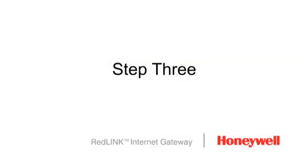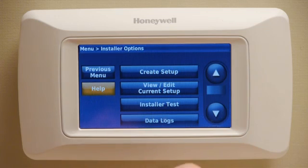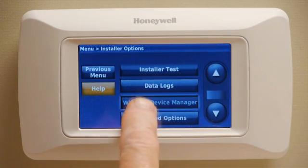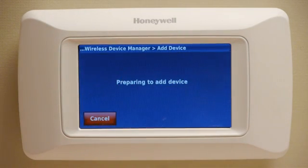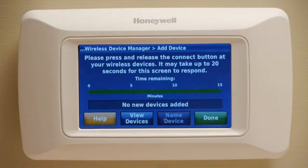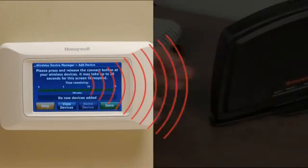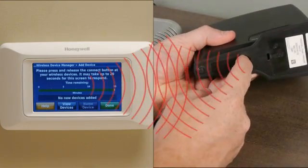Step 3: Enrollment mode can be found in the installer setup options of any Prestige 2.0 thermostat. Select Wireless Device Manager, then Add Device. The thermostat is now in Enroll mode. Press the Connect button on the bottom of the Gateway device.